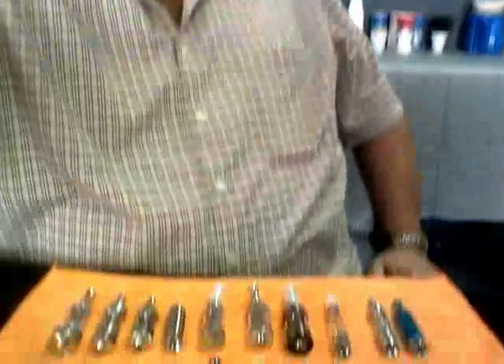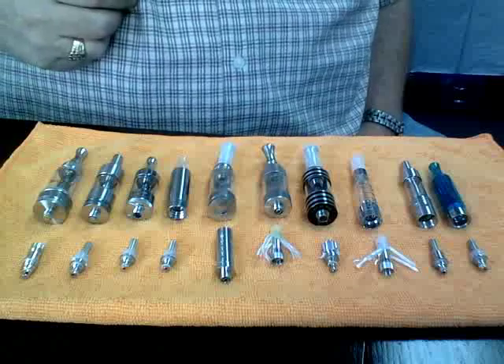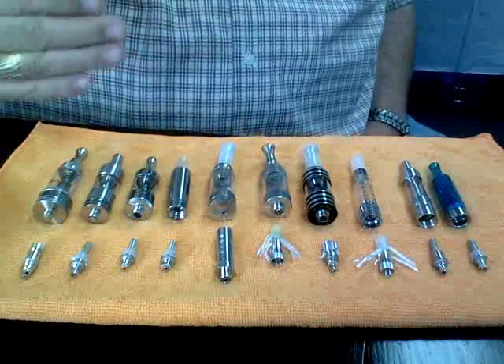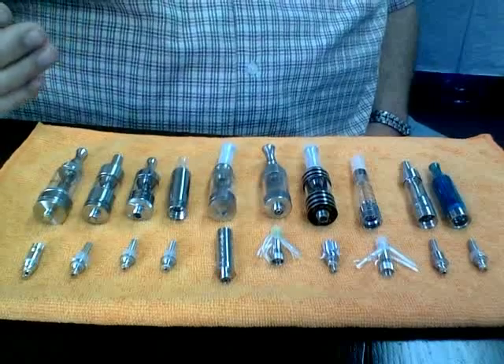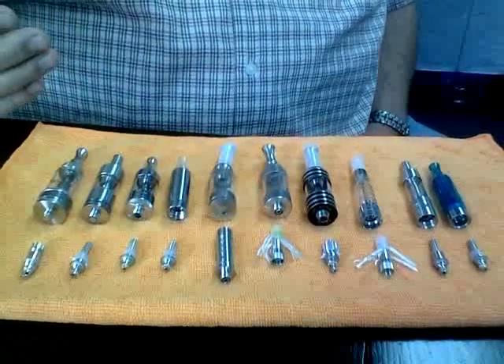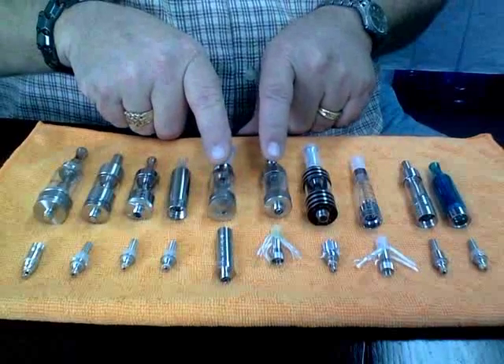Such as the atomizers or coils. And the reason I'm saying that is, I just want to show you a little bit here. I have several different tanks here and if you notice, I've got the coils out of those tanks laying underneath them. And even though some of the tanks look very similar, they have entirely different types of coils. Just take for instance these two tanks here.